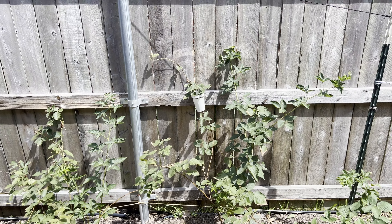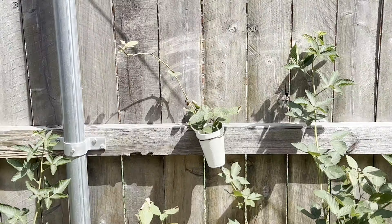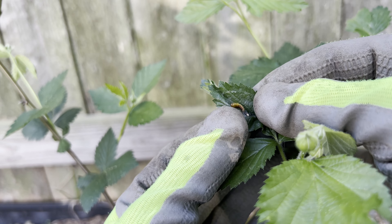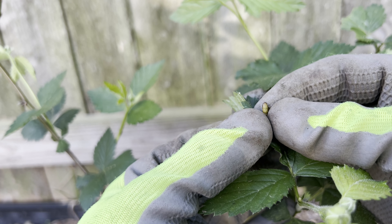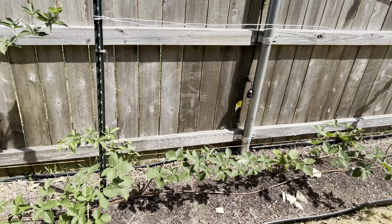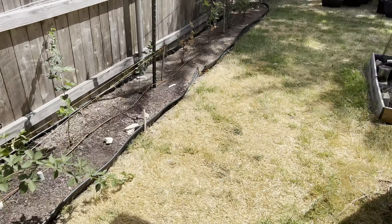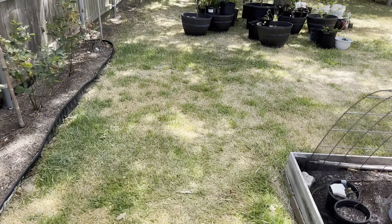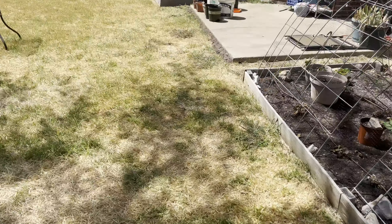I'm also trying some air layering for my blackberry canes this year — I'll be doing a video about that in the future. I also had a lot more pests than I've ever had for my blackberry row, and I'll be doing a video about the pests I encountered, what I found, and what I did to control them. If you've been watching my channel, you know that I love propagating blackberries and raspberries. I do a lot of serpentine layering, tip layering, and digging up suckers — it's such a fantastic and easy way to share with neighbors and friends so they can start their own garden.